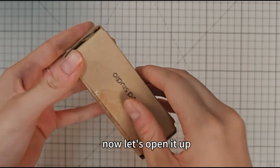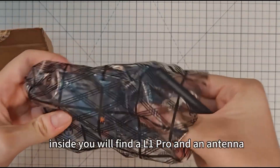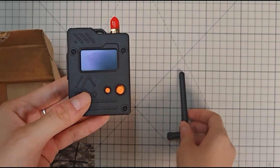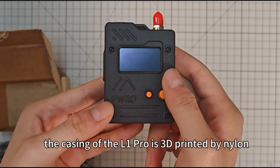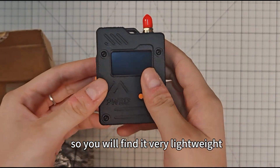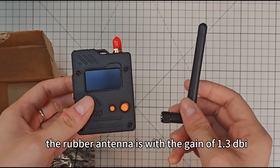Now let's open it up. Inside, you will find an L1 Pro and an antenna. The casing of the L1 Pro is 3D printed from nylon, so you will find it very lightweight. The rubber antenna has a gain of 1.3 dBi.